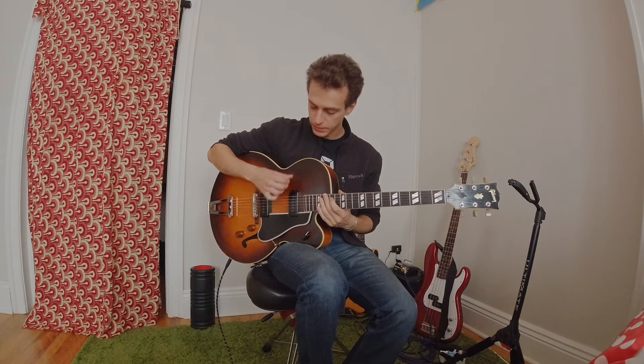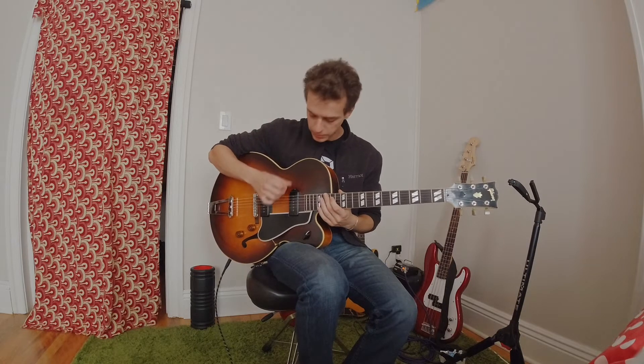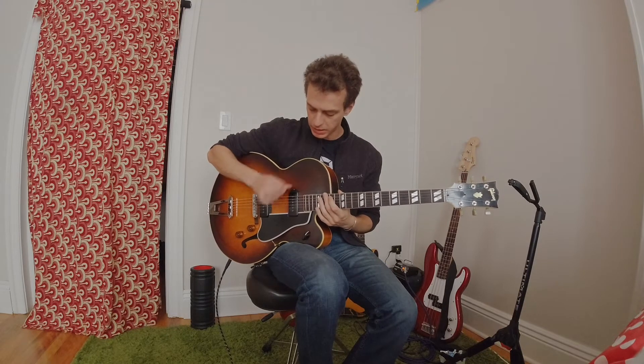Everybody, coming up with stuff to get our minds off all this crazy stuff happening. Today is an exercise that I came up with to work on lines with the right hand.